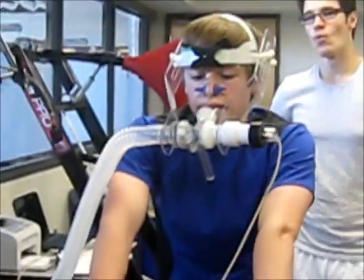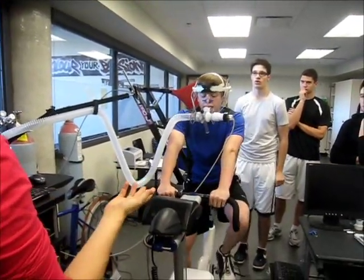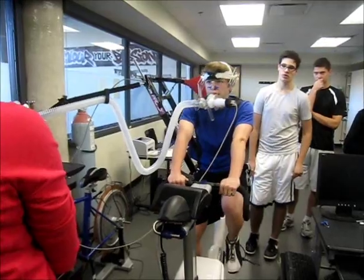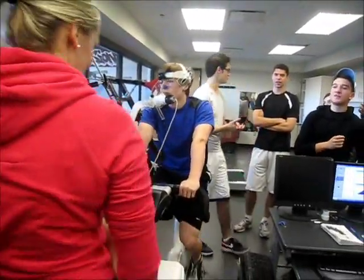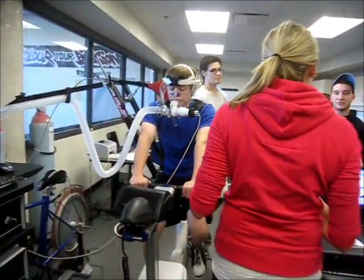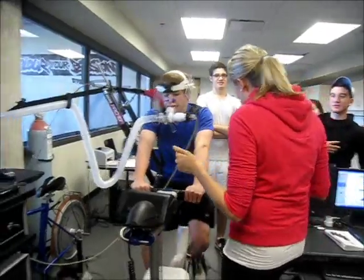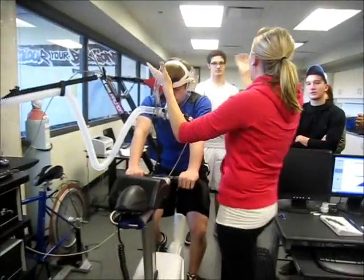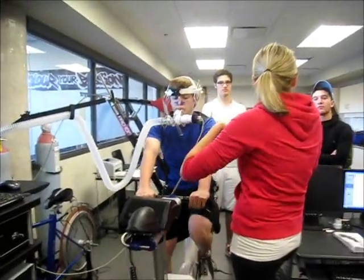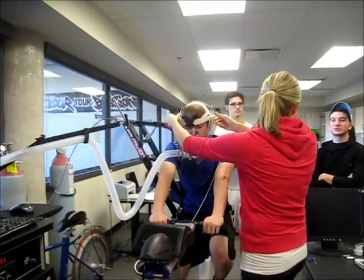His heart rate got to 202, which is essentially his max predicted heart rate. So we would like to think that probably was his VO2 max — he didn't give up too early. And his VO2 is 55! If you were on pure oxygen, would you be able to take more? Yeah — you can manipulate the air you're breathing in to make it easier if you make oxygen delivery easier. I think it's done — heart rate is positive. It's amazing.